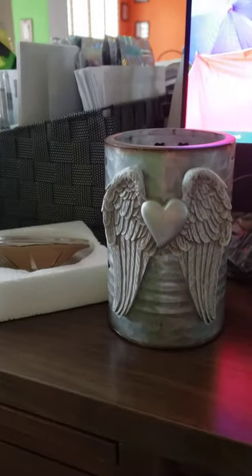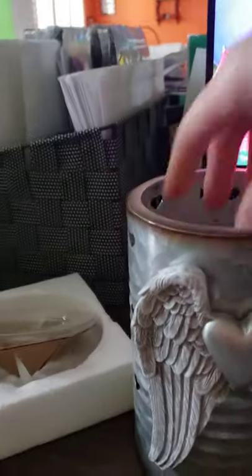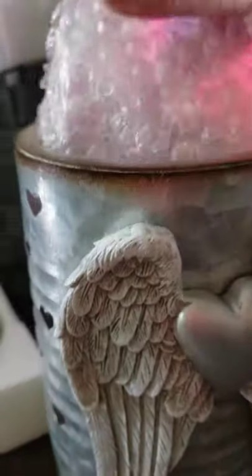That wax dish is really pretty — it's pretty big. The warmer is actually larger than I thought it was going to be. You know, everything online looks so small. Oh, that's beautiful. So we're going to put that up and replace our Crystallize Warmer because that one is Christmas. We're going to box it up for Christmas, but I am going to put this one out.